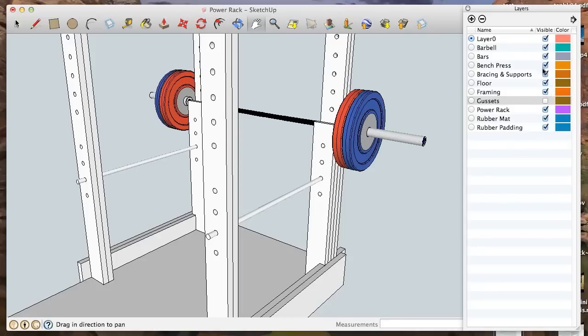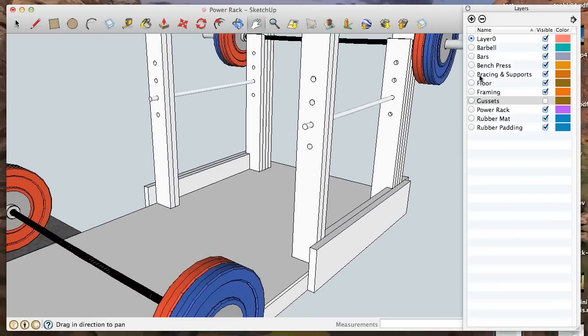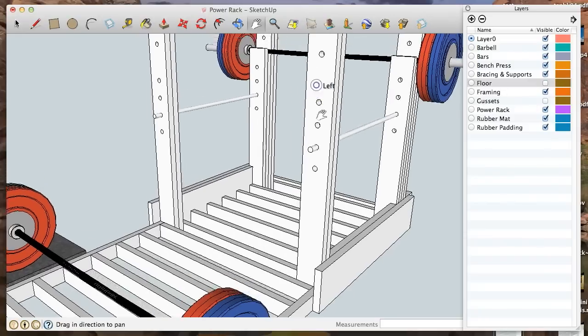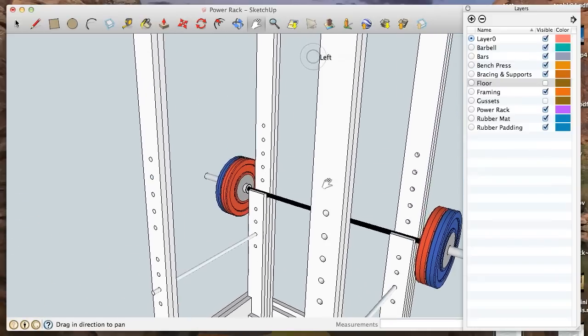This bench press component can be turned off and you would just account for that in the flooring. What you're going to see in the video begins at the framing level — basically if I turn off all these other layers, what you'll start seeing is just this. In fact I think in the opening scene I'm actually drilling out the holes for these 2x6 posts.